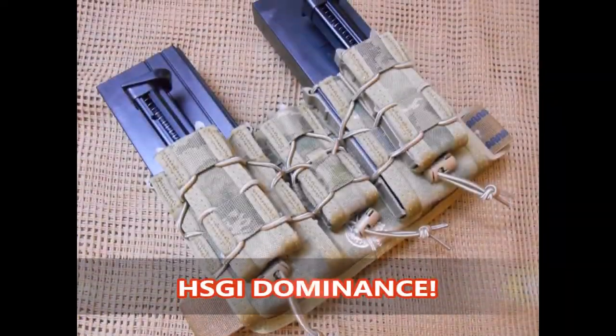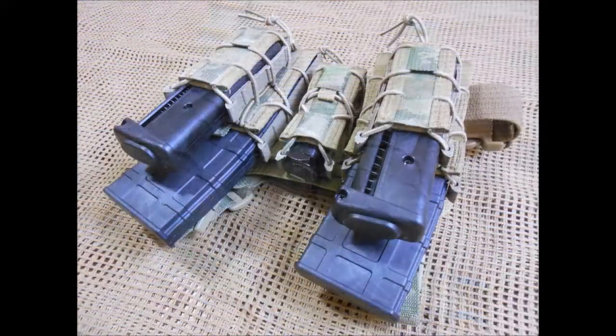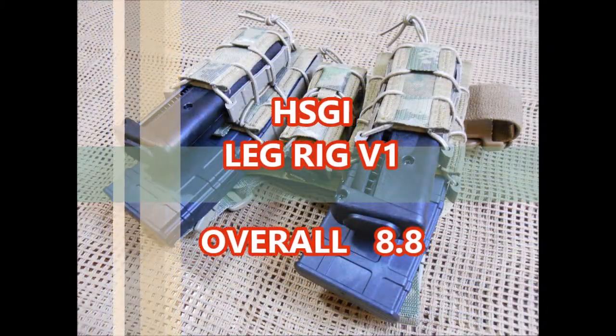HSGI Dominance. Thank you so much for watching. Bye-bye.